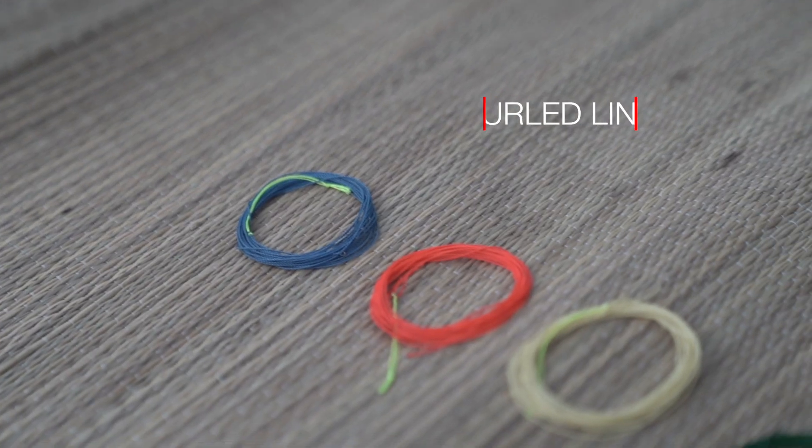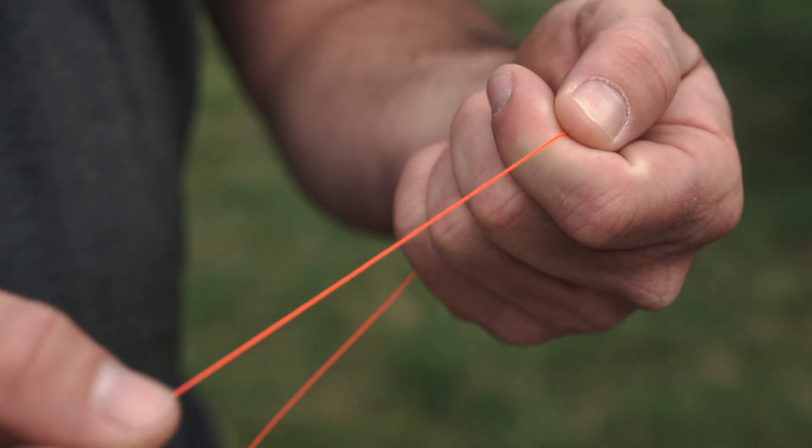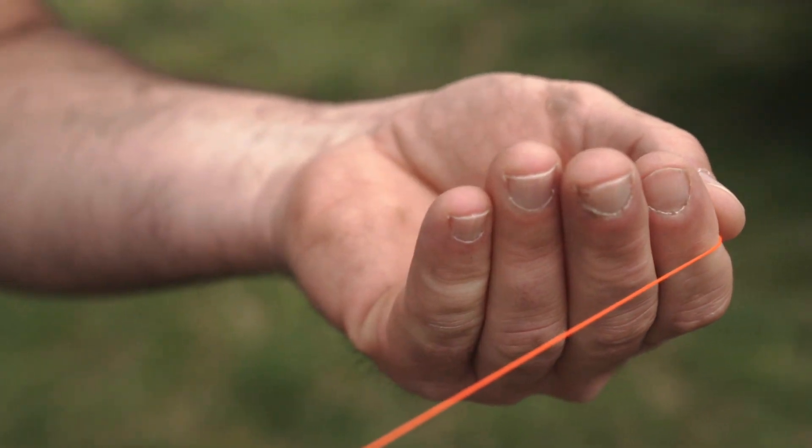First off we have our furrowed line. Our furrowed line is a great all-around tenkara line that comes standard in each one of our rod packages. It's lightweight and casts very easily, so it's a great line to learn the basics of tenkara casting with.